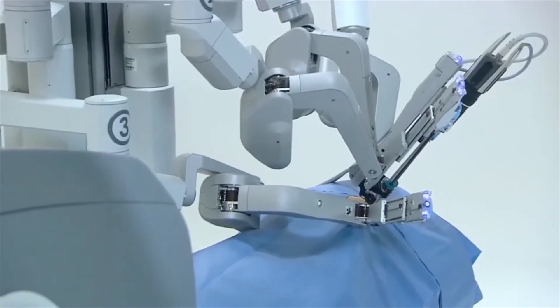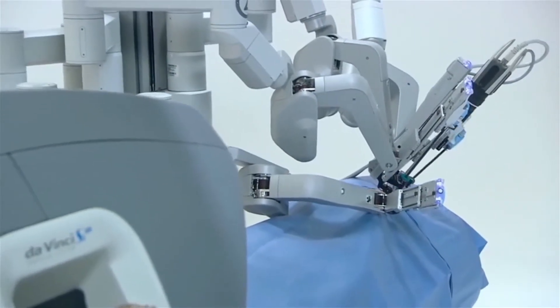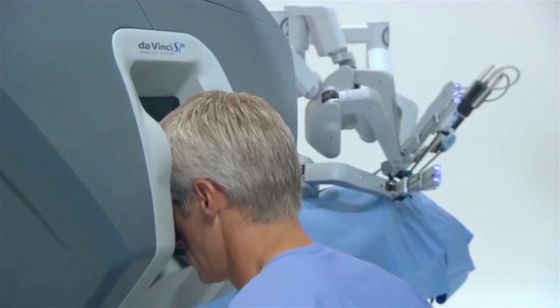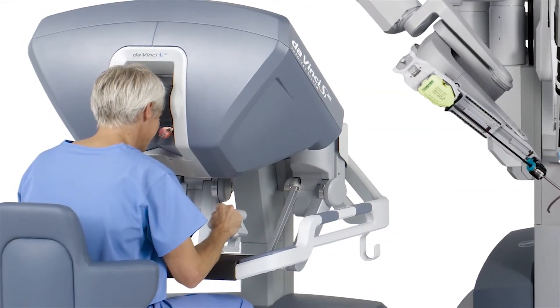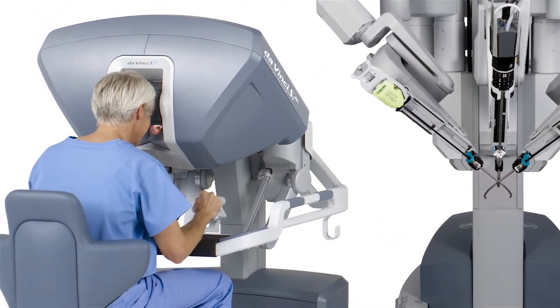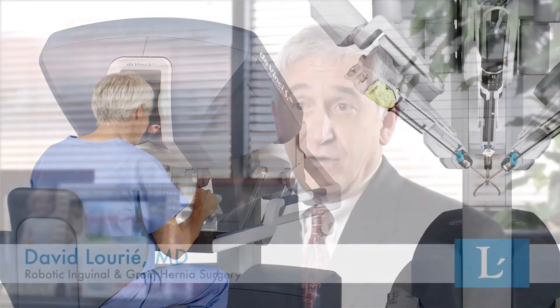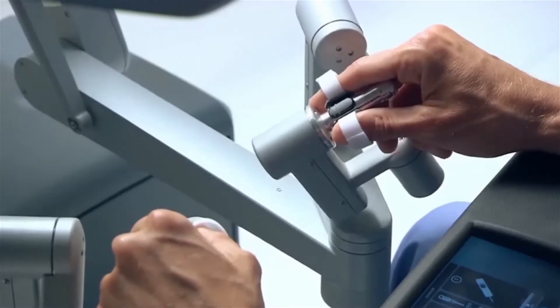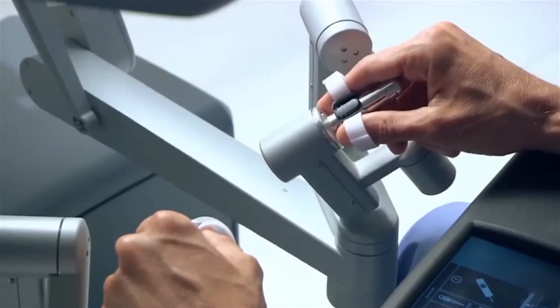With robotic surgery, I make smaller cuts well away from the hernia area, and through these, I can see with my robotic scope, which gives me a much brighter, high-definition magnified view of the hernia area. With my miniaturized robotic instruments, which bend at the tip in multiple directions at once like the human wrist, I have much more control and precision in fixing the hernia.